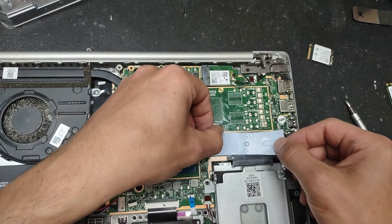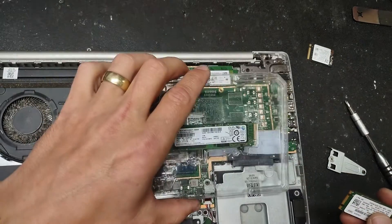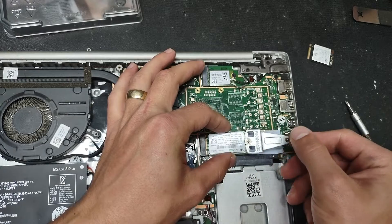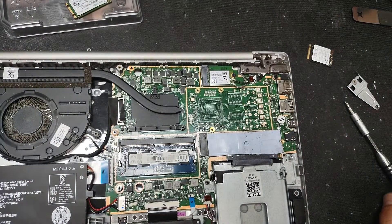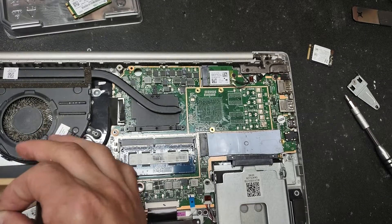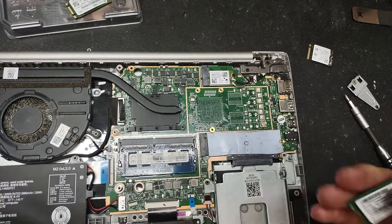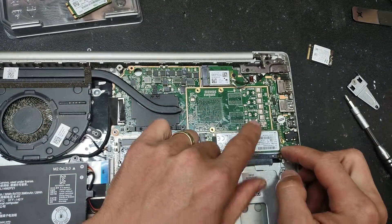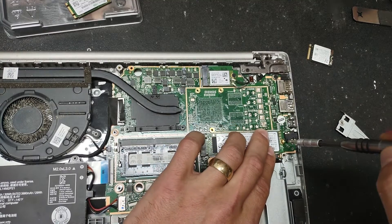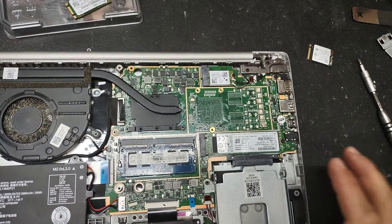This type of smaller drive is a little harder to find — most drives you'll come across will be the full size. But if you have one of the smaller ones, you just slide it right in and pop it in, then put the screw back. As I said, we'll use a regular full-size drive here. This one goes right in and we're not going to be using the little adapter since the drive is full size. Put the screw back on and that's it — drive replaced.